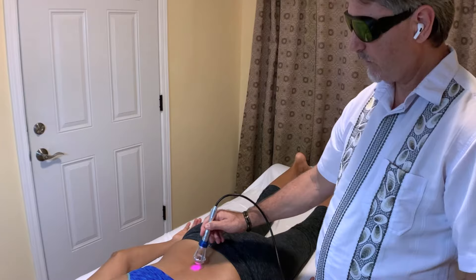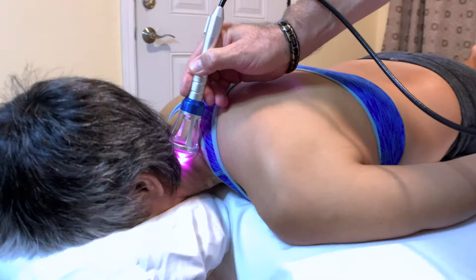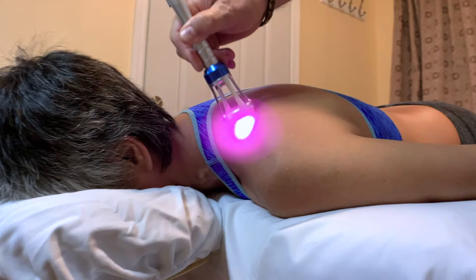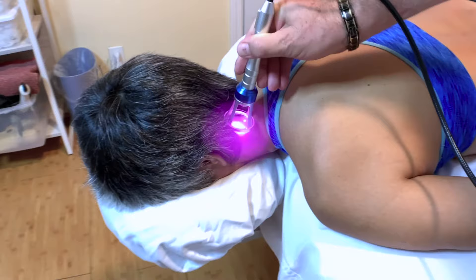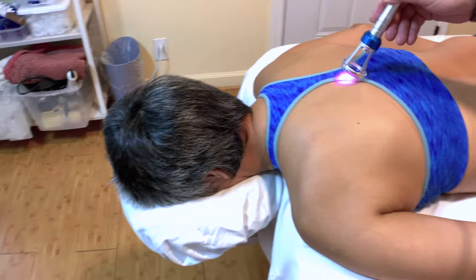We can work into the occipitals, into the atlas, and help to release any tension or pain along the neck and shoulders. The nice thing about having the on-off switch and safety switch built into the handset is that you can be in constant communication with your patient. If the patient signals that the temperature is too hot, you can immediately turn it off or simply remove the laser from that part of the body.